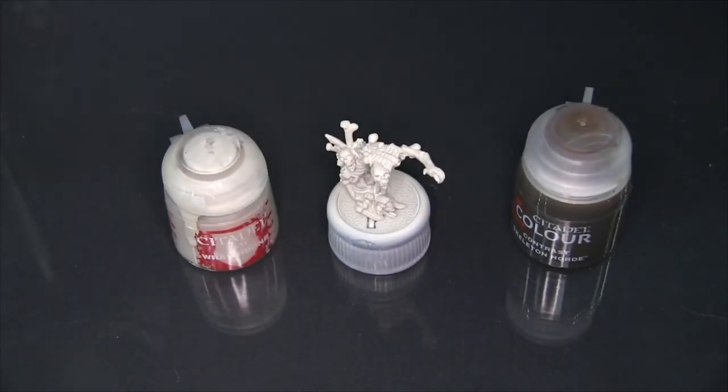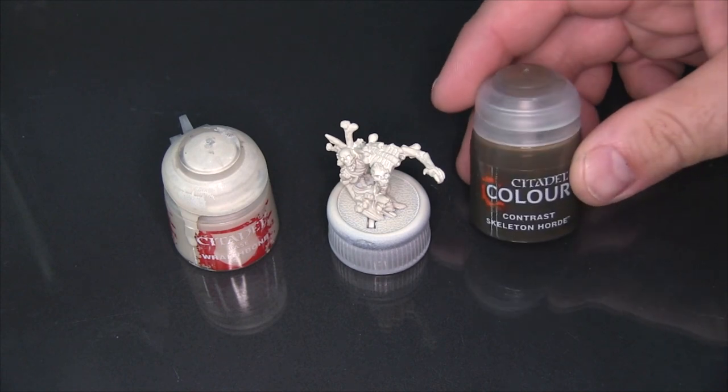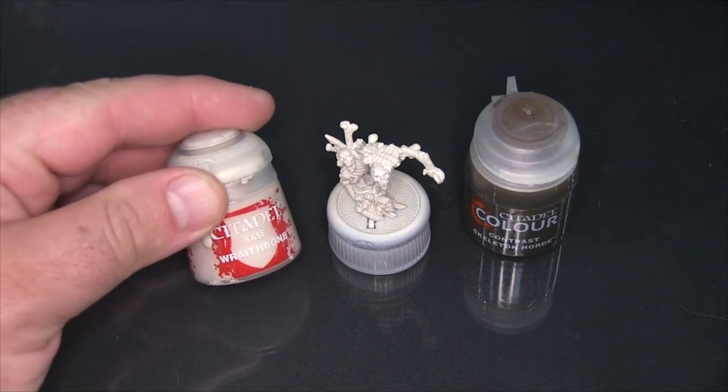Hey folks, Mike here from Epic Duck Studios. Today on the test bench I'm going to be testing out Citadel Contrast color, specifically Contrast Skeleton Horde. What I've got here is a bone construct that comes with Barnabas Lord of Blood from Privateer Press's Hordes, and I've just gone ahead and base coated it with Wraith Bone.